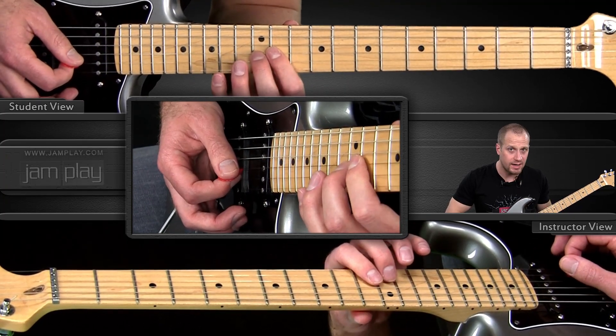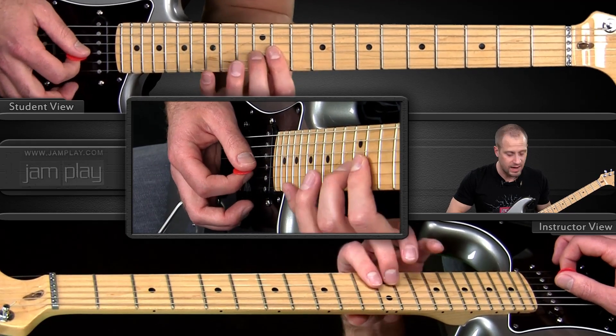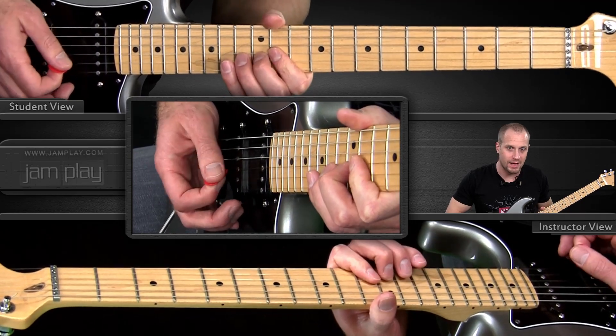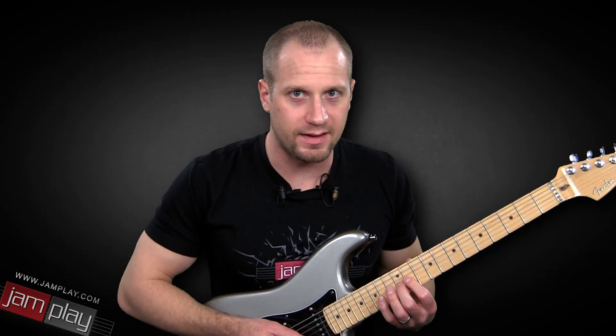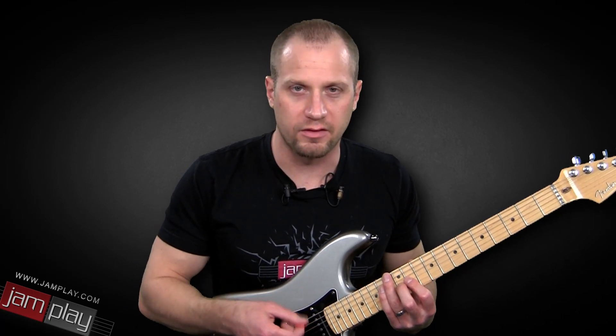You want to slide into it and then kind of slide off of it. Just getting comfortable with that and up to tempo on the track is going to help you get in the feel of this.